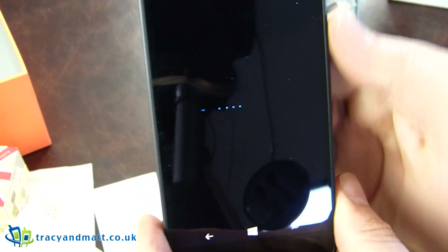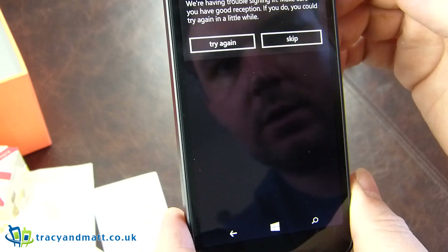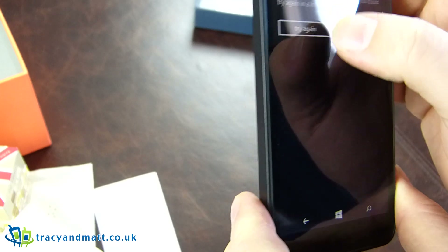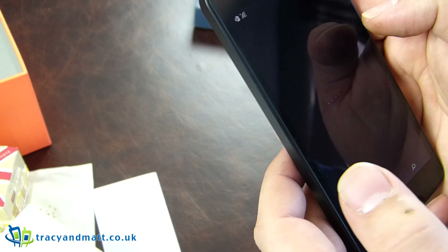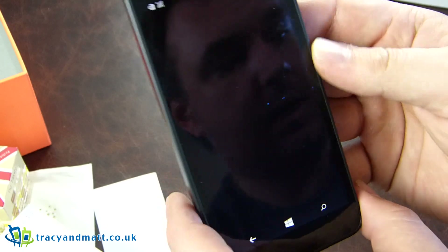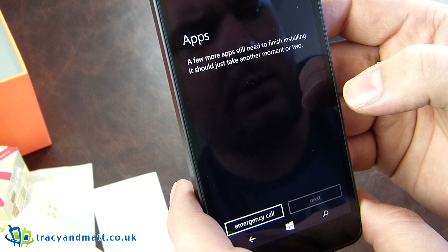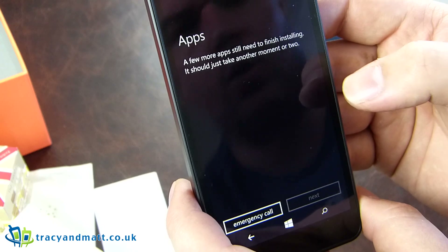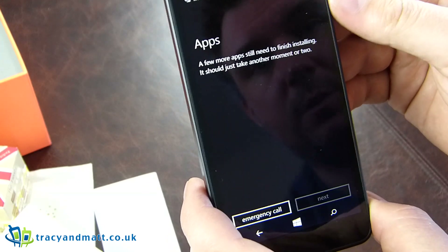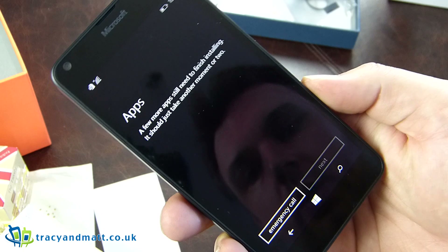We'll just sign into our Microsoft account. While that's doing that, I'll give you a quick rundown of the specifications. It's got an eight megapixel camera. There's one gigabyte of RAM, a Qualcomm 1.2 gigahertz quad-core — it's a Snapdragon 400 processor, which is a bit of an older chipset. However, this is a 120 pound device, so you're hardly going to expect the latest and greatest Qualcomm inside.